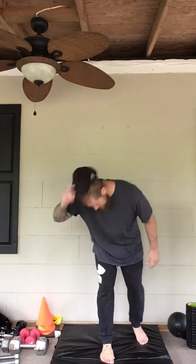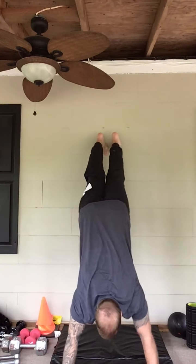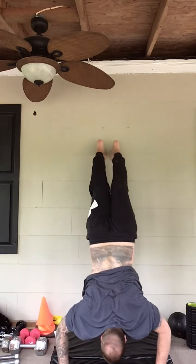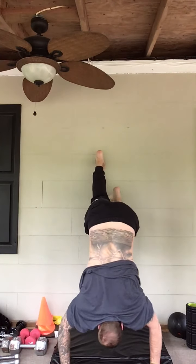For the handstand push-ups, do what you can — walk up to the wall. If you can go down but can't get the push-up all the way, just slowly lower yourself down to the ground. I learned a good way to fall forward which is a lot easier than walking it back down. So you're walking it up, doing your push-ups, and when you're done you just tuck your chin and fall forward like that. You can start with just getting the negative, fall forward, get three or four.